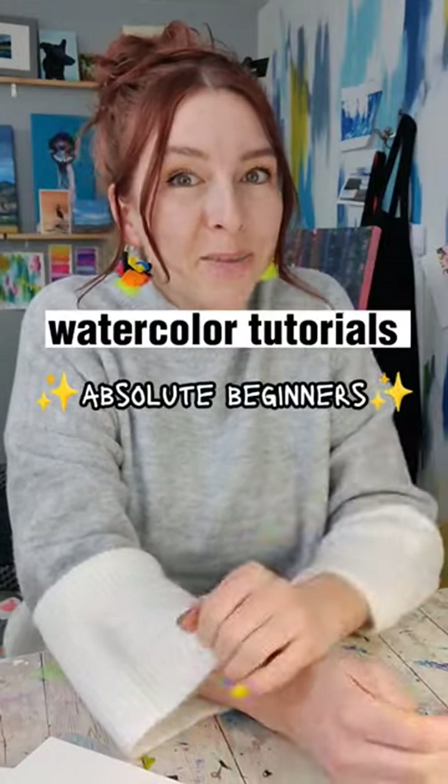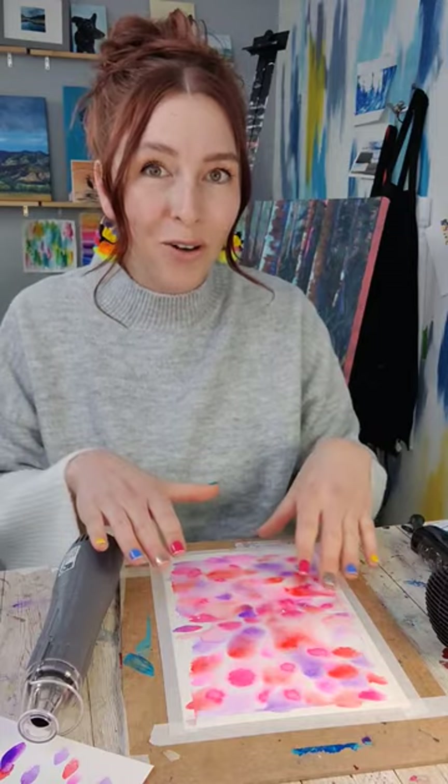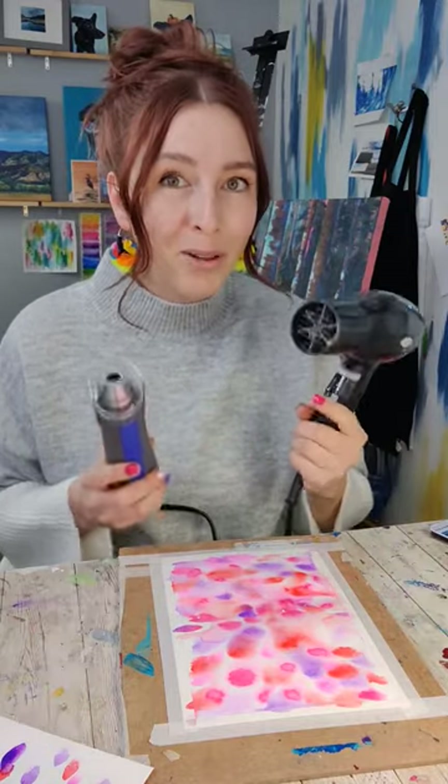Watercolor tutorials for absolute beginners. When working with watercolor, one of the things I find most challenging is waiting for things to dry so that I can move on to the next layer. If you're like me, you might want some help.